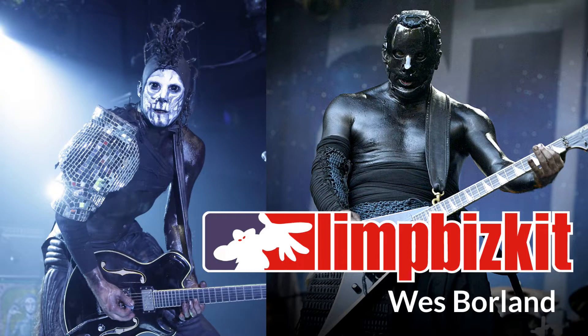Hey everyone, how's it going? I'm Gary Hibner here, a YouTube guitarist from South Africa, and in this video we're going to take a look at Limp Bizkit's Wes Borland.